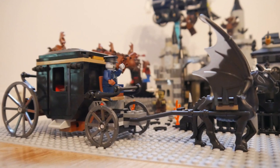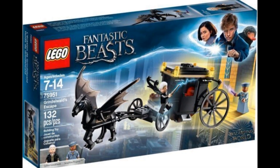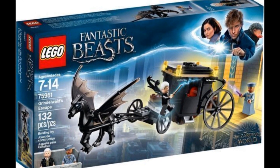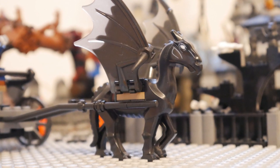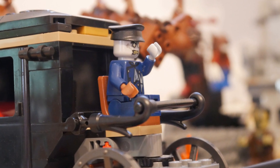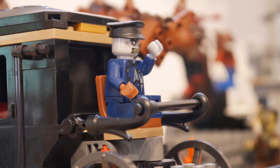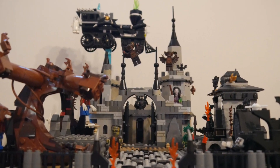I decided to recommission this carriage for Lord Vampire as it's too cool to leave out. It actually comes from this Fantastic Beasts set, Grindelwald's Escape, but I got mine without figures. The Thestral creature pulling the carriage at the front looks rather unpleasant and scary. The zombie driver also looks a little bit menacing with a snarling grin on his face. Let's move the carriage out of the way to look up through the graveyard towards the castle.